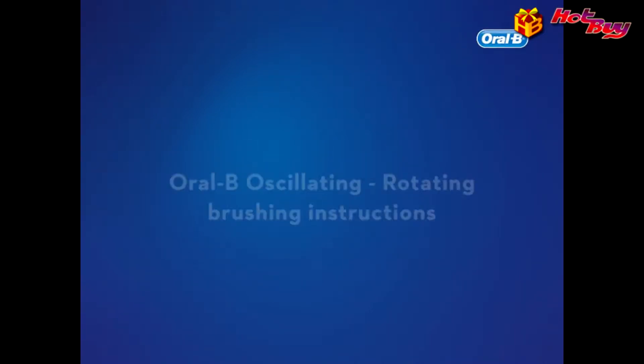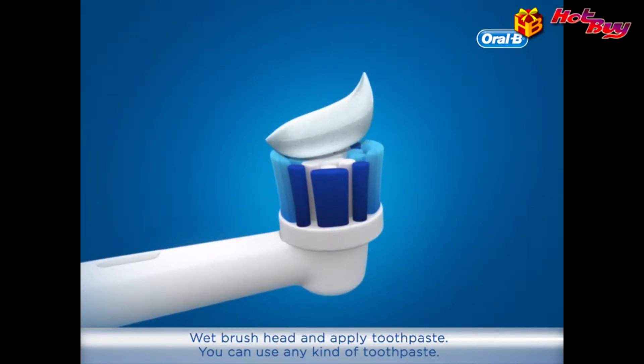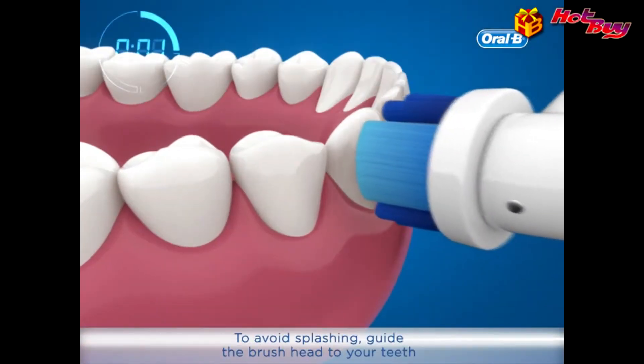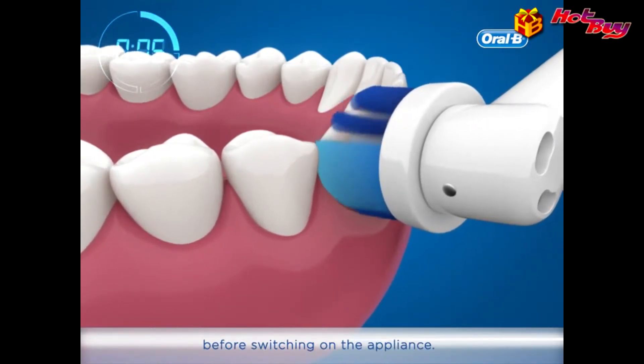Oral-B oscillating rotating brushing instructions. Wet the brush head and apply toothpaste — you can use any kind of toothpaste. To avoid splashing, guide the brush head to your teeth before switching on the appliance.